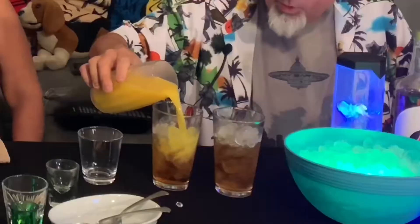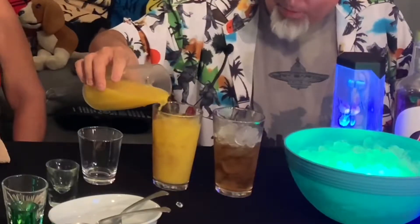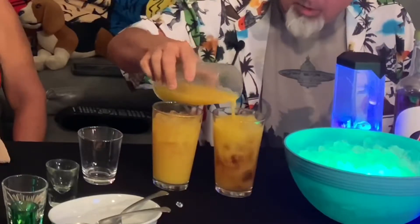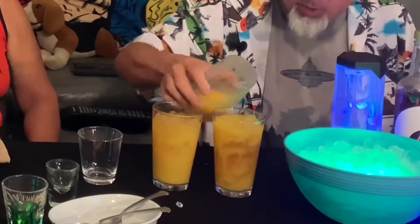We'll fill the rest of the glass up with orange juice, up to your liking — about right there on both of them. I'm a sloppy bartender so you might want to bring rags to wipe up the spills. Now if you're not an orange juice person, you can substitute it.